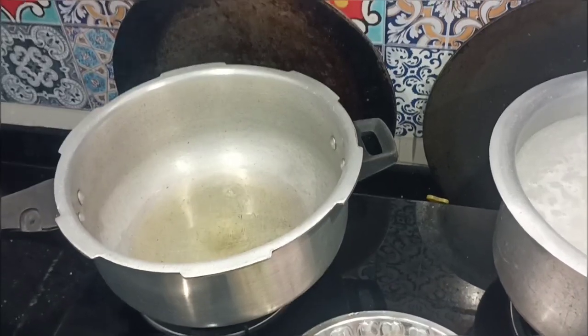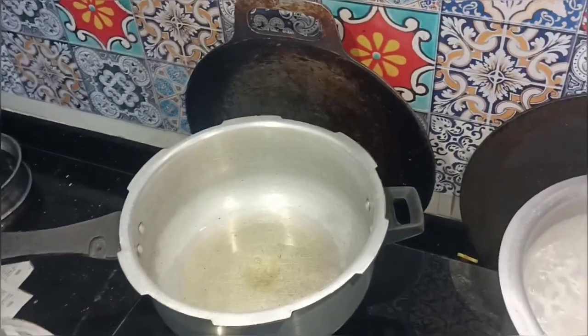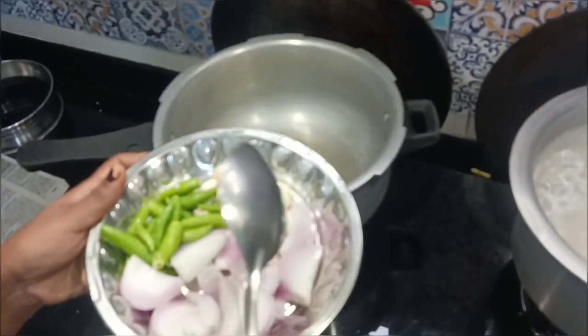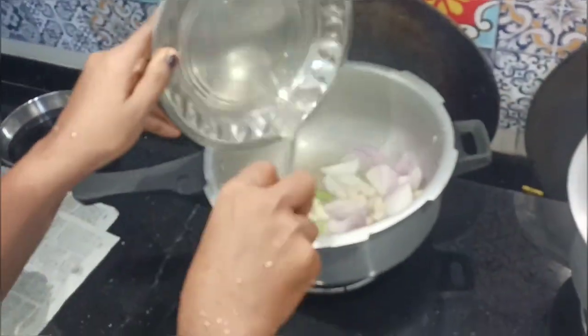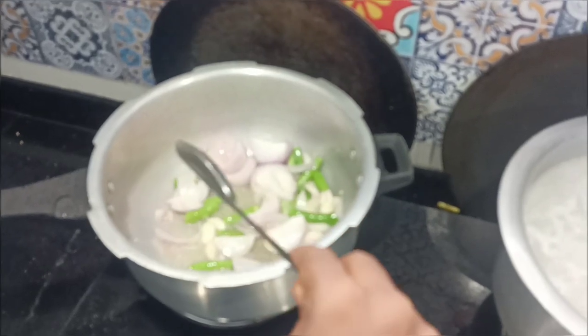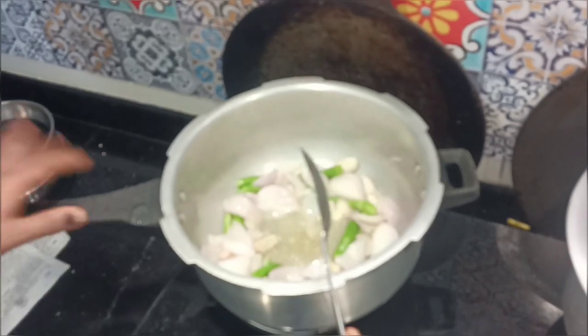I use normal refined oil. I have a small onion, and we add a small onion. I'm going to mix it in a little spicy. Now I'm going to mix it in for 3 minutes. It's brown — you can smell it. This is brown.